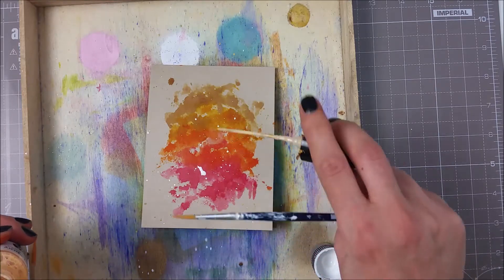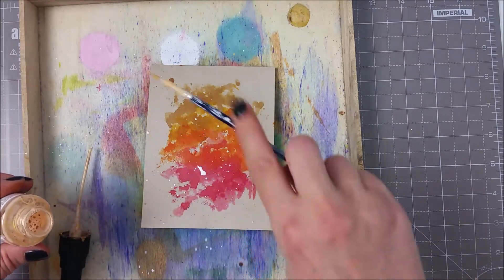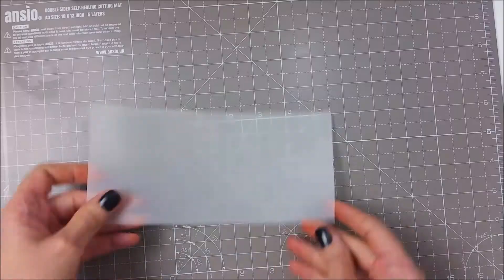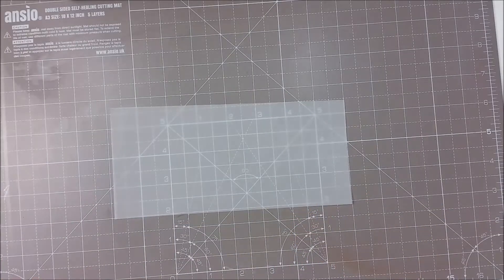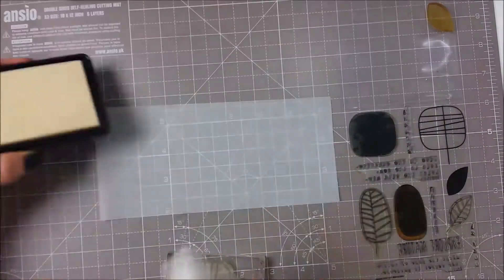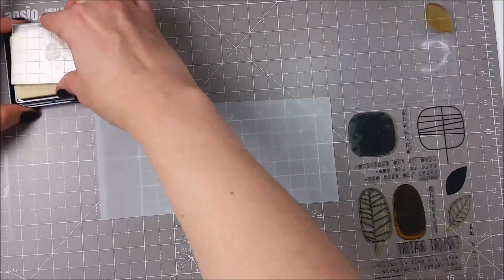I also splattered a bit of gold as I think it worked pretty well with the colors I have. For the rest of my card I used this stamp set from Simon Says and this is called One with Nature.